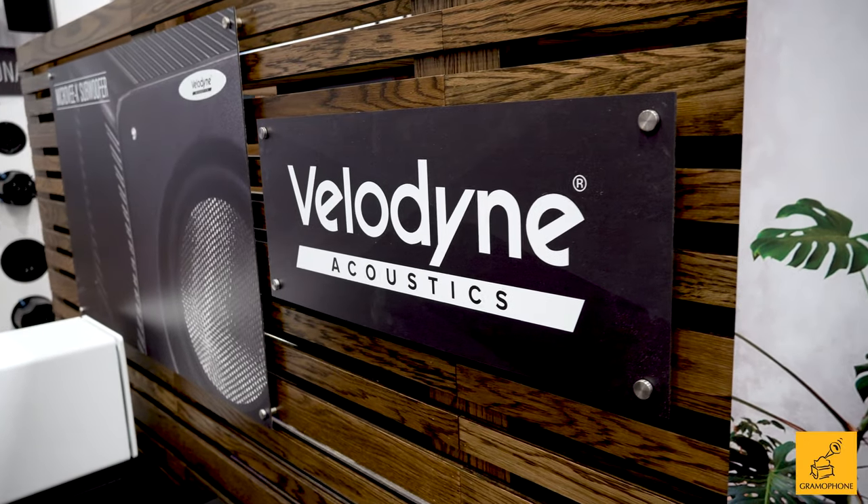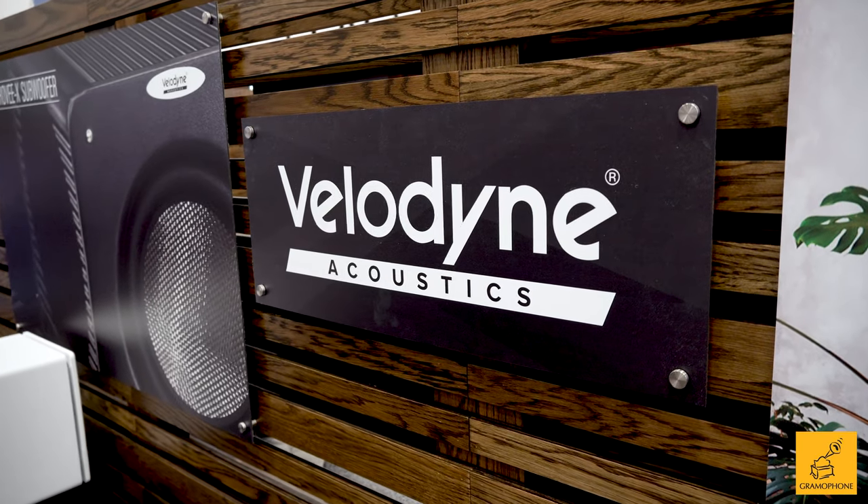Alright everybody, we're here with Velodyne Subwoofers. I am with Thomas right now, and Velodyne is a brand that has always made a really incredible sub. Gramophone is going to be bringing them on, so this is actually going to be a new product for us. Thomas, why is Velodyne the next sub for me and for my clients?